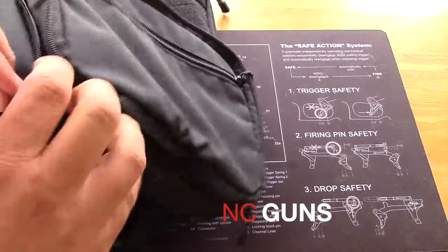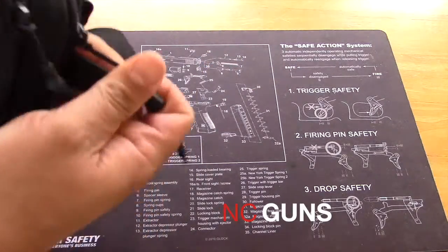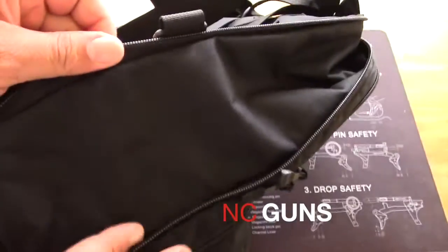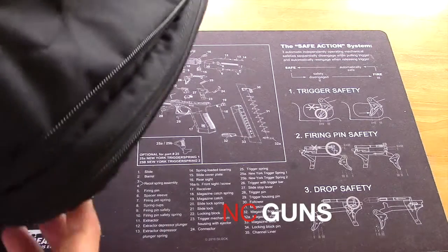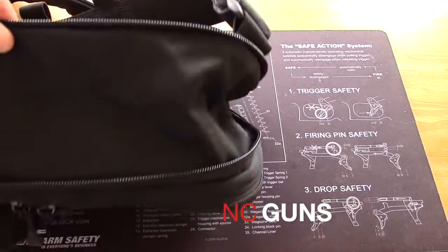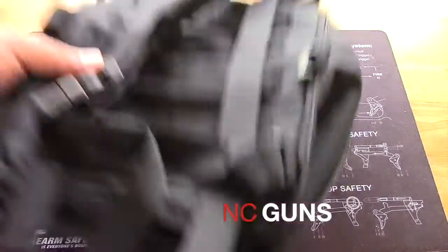If you open the other bottom zipper, you make the whole bag a lot bigger — more room. So it's a flexible bag where you can open and close compartments and zippers the way that you want, making it as big as you need without any extra bulk.